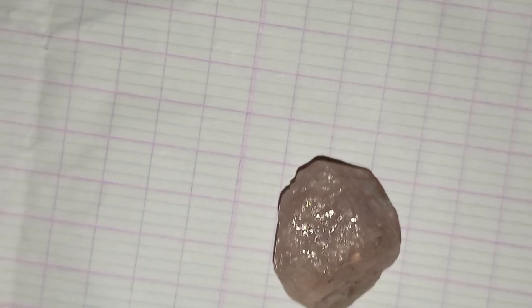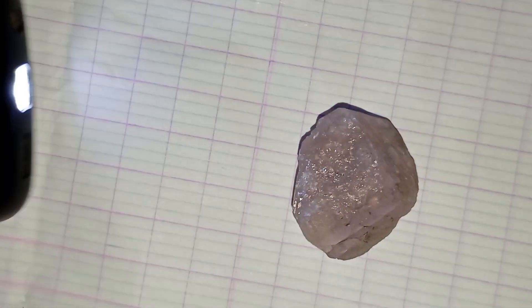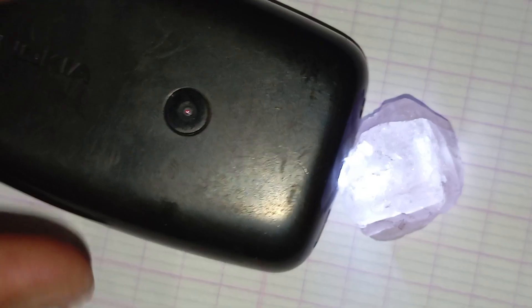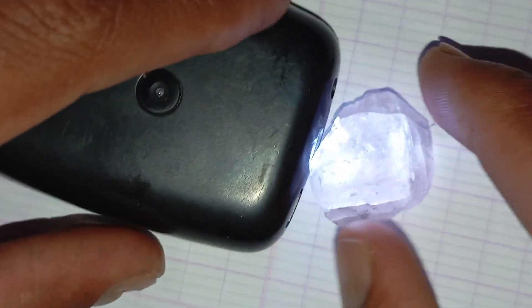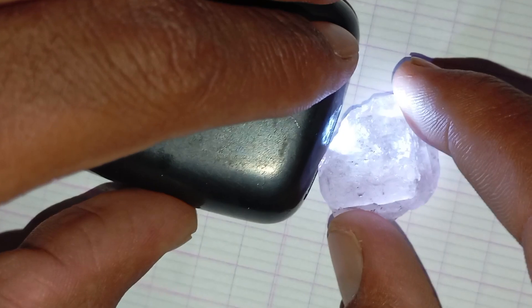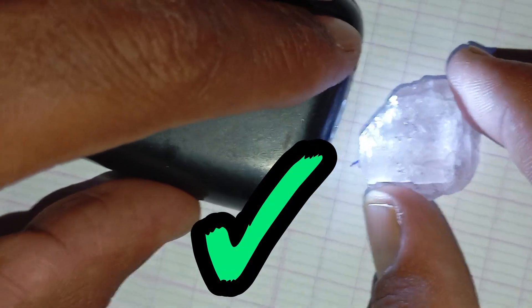Why does this work? Diamonds are known for their extreme hardness. They can scratch glass, metals, and even other minerals. So naturally, they can also affect something as soft as graphite on paper. This makes the pencil test a quick and clever way to check your stone at home.